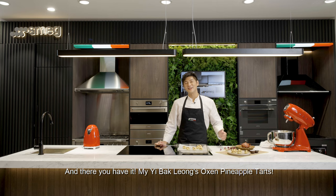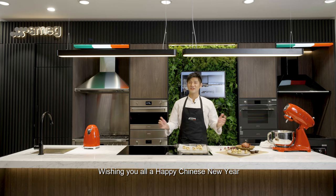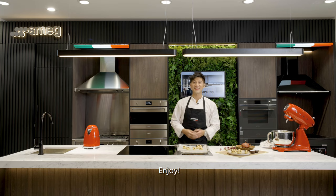And there you have it — my Yibak Leong Oxen Pineapple Tarts. Wishing you all a happy Chinese New Year. Enjoy!